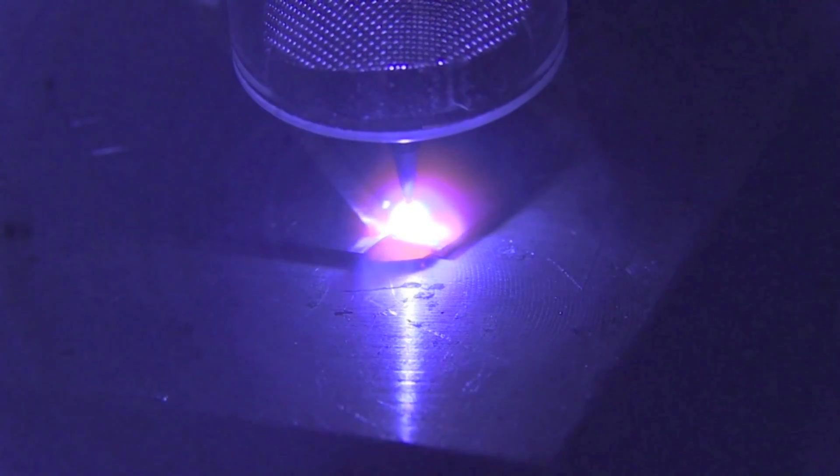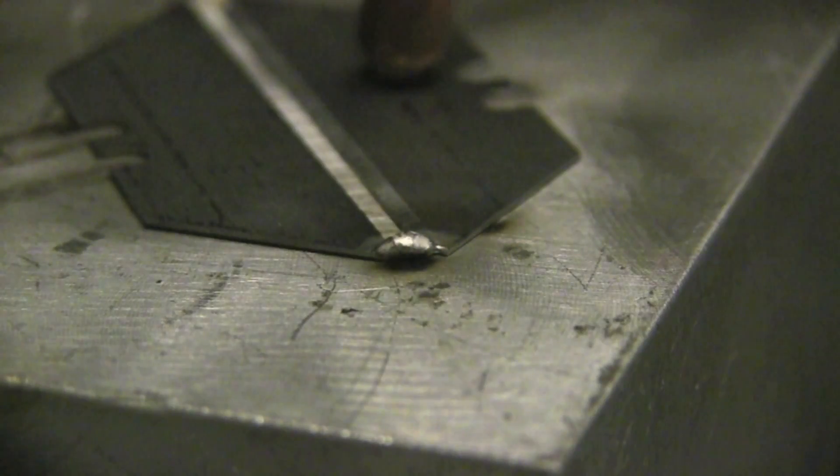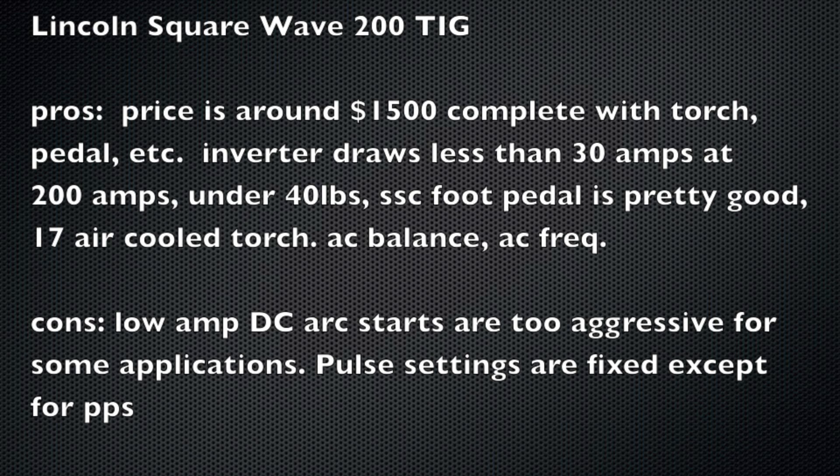I didn't find that aggressive start to be quite the case on AC, but on DC it could be a little problem on some jobs. You can work around it by using chill blocks — putting a thick piece to light up on right next to where you're starting. It then settles right down to a nice stable low amperage arc. Here are some of the pros and cons: price is around $1,500 complete with the torch, pedal, etc. — basically everything but a bottle of argon. Inverters draw a lot less power, so this will run off a 30 amp breaker. It's nice and light, it's got an SSC foot pedal, a number 17 air-cooled torch, and AC balance and AC frequency are adjustable.